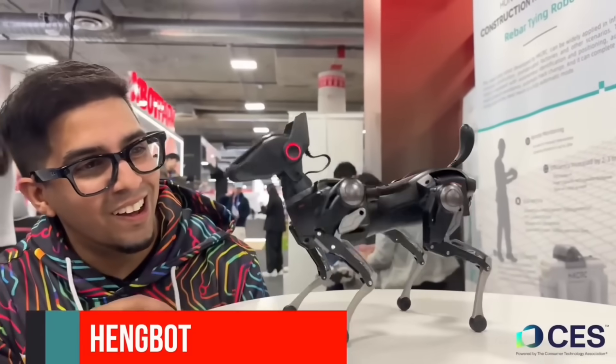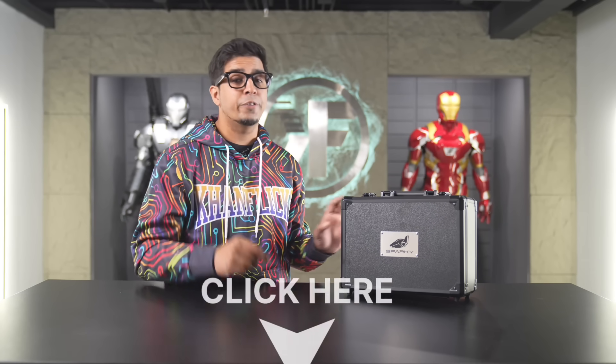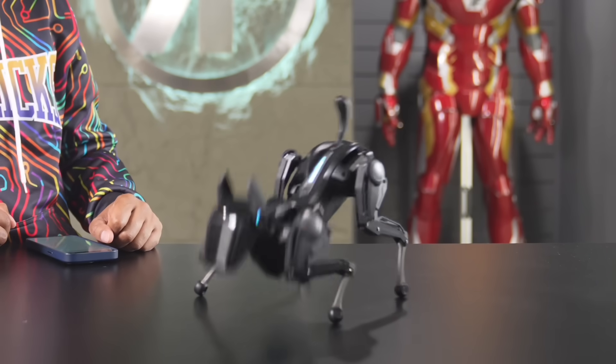Hey guys, welcome back to an all-new episode of Conflicts. Today we'll be looking at the all-new Hangbot Sirius — a robotic dog or robot puppy that we originally saw back at CES 2025, and a few months later we have one here today. This is currently funding at this exact moment, so if you wanted to secure your very own, check out the link in the description. Today we'll be unboxing it, trying it out, and showcasing all the different animations that are pre-defaulted into it, as well as talking about what this robot can do going forward.